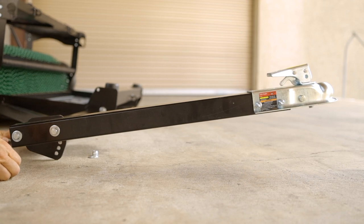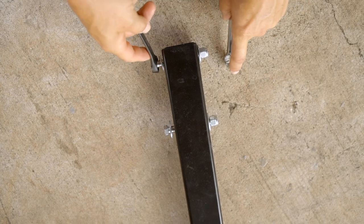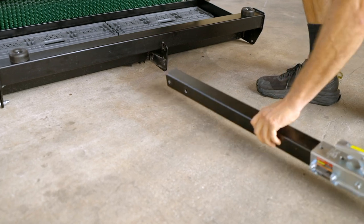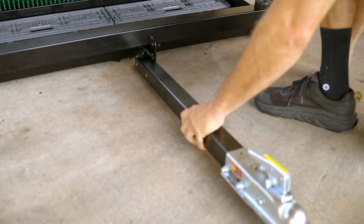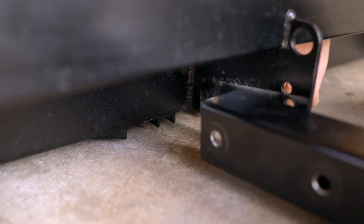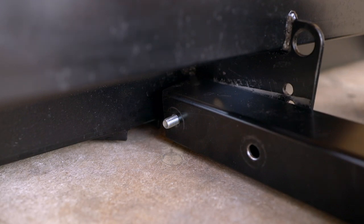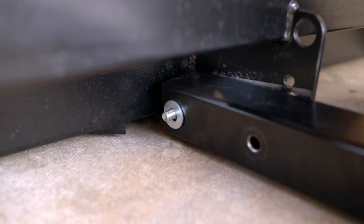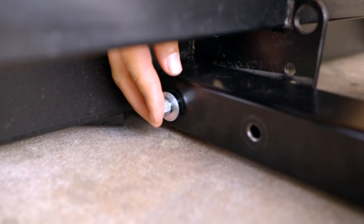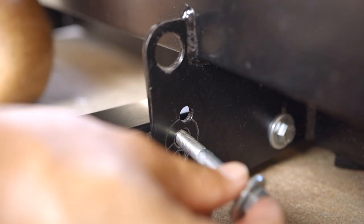Remember, the coupler is pointed toward the front of the harvester as shown. If you're going to be pulling from the center, remove the bolts from the end of the tongue and place the tongue next to the center pull plate on the right side — this will make it a true center pull. Insert the bolt into the rear hole and finger tighten, then insert the second bolt into the front middle hole and finger tighten for now.